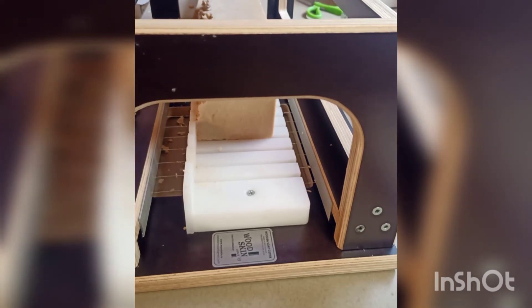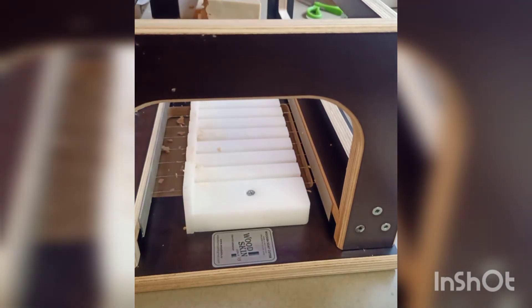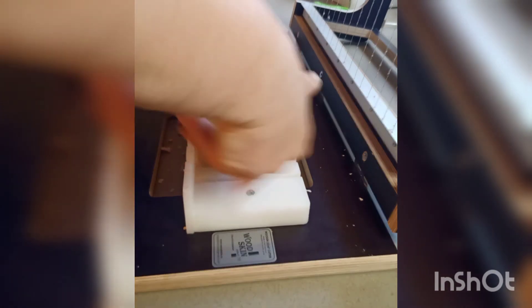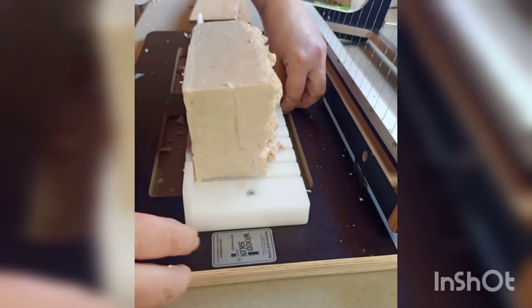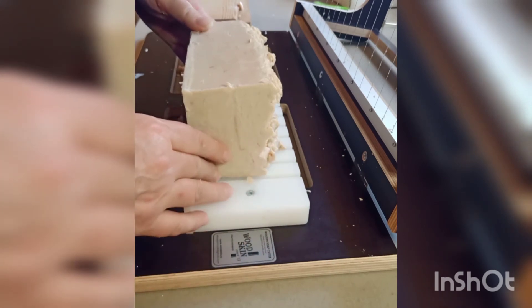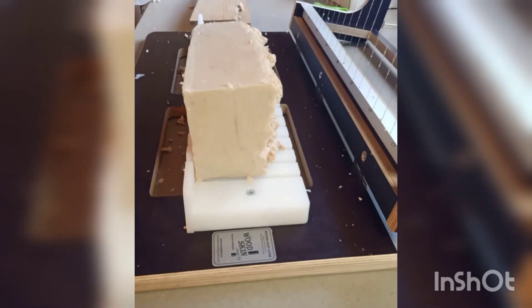I don't know, some of them might have even went crooked. I'll see what happens. Originally I was going to turn it this way, so let's do it this way this time. Since it's up against the back, it's up against the back nice and tight.